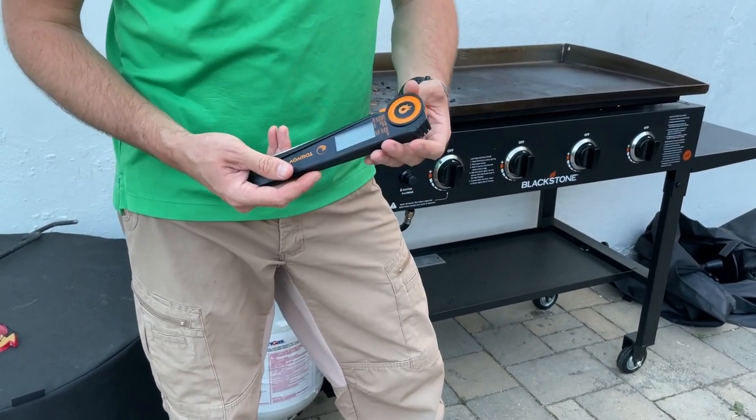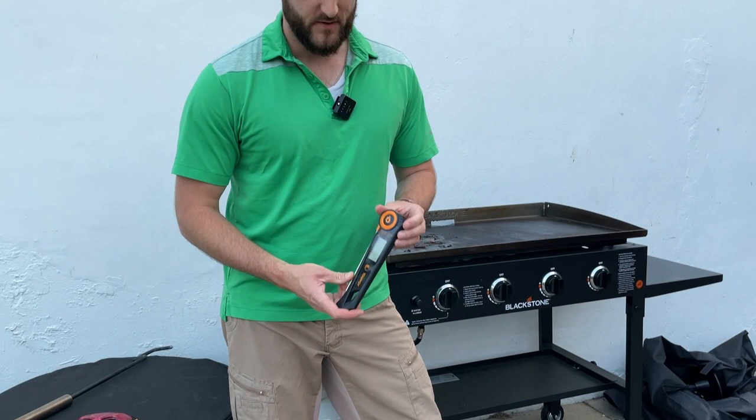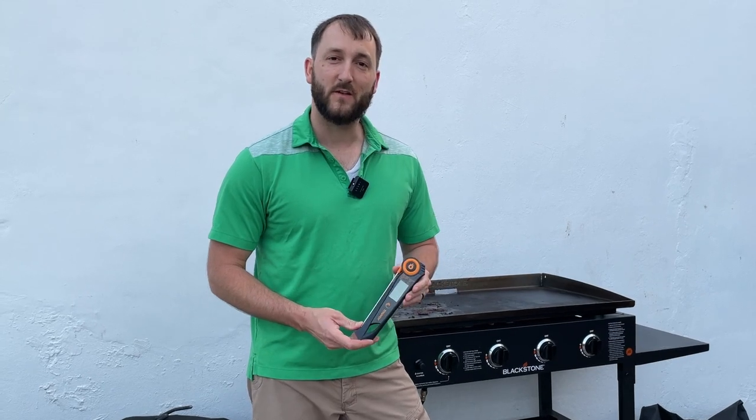You don't want to submerge it in water, but you can wash it off, wipe it down, and it can get wet no problem. Definitely a high quality meat thermometer — highly recommend it. I hope you found this video helpful today. Thanks so much for watching.